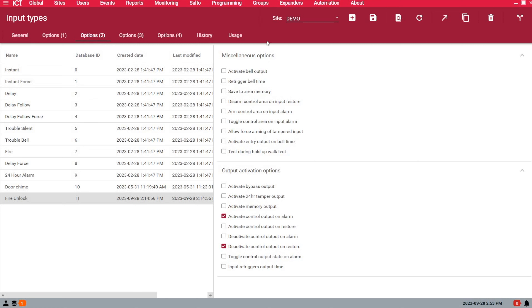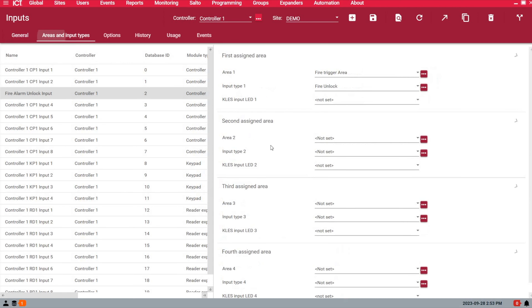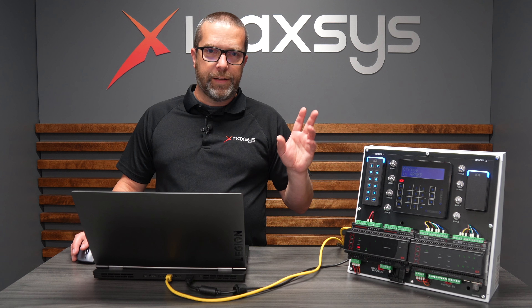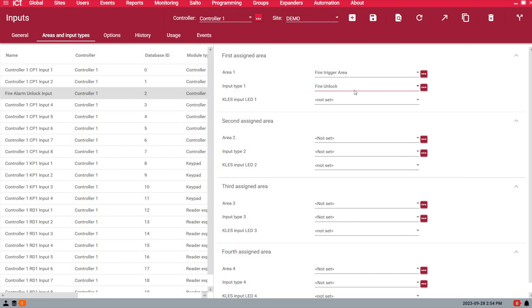Under the Options tab, enable 'Activate Control Output on Alarm' and 'Deactivate Control Output on Restore.' Then pick the zone — under Programming and Inputs, I've labeled zone three as the fire alarm unlock input. Under Area and Input Types, assign area one as the Fire Trigger Area and input type one as Fire Unlock. Save, then wait about 10 to 15 seconds for the system to download the changes to the controller. Then arm the area when you're ready to start testing.